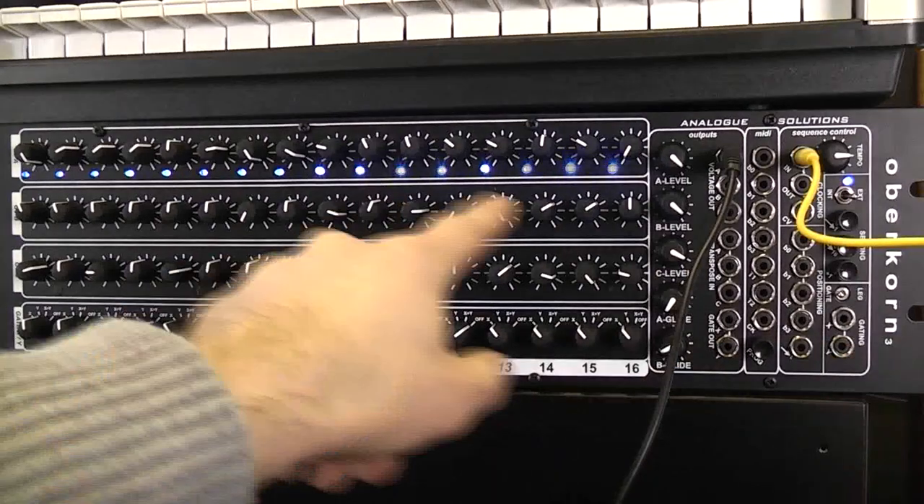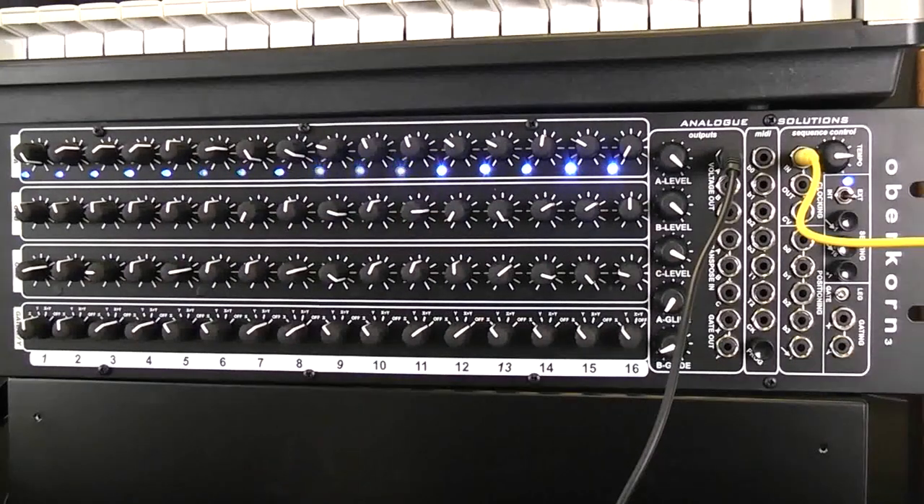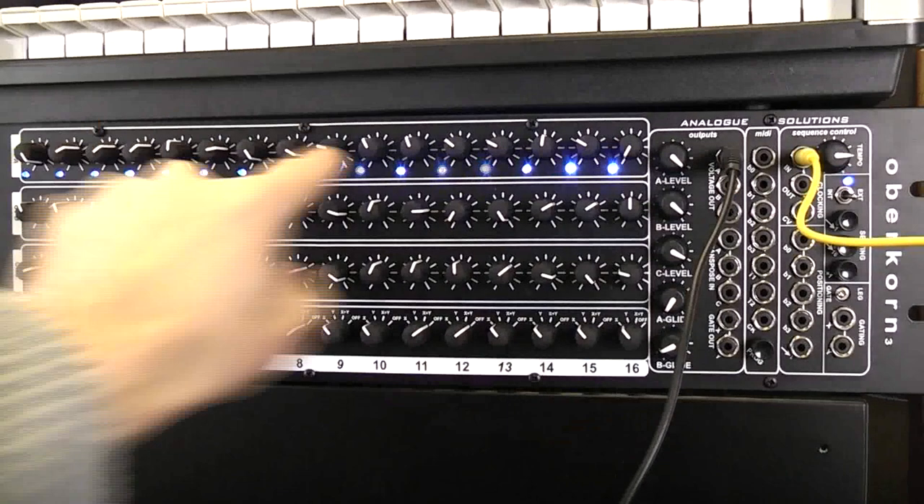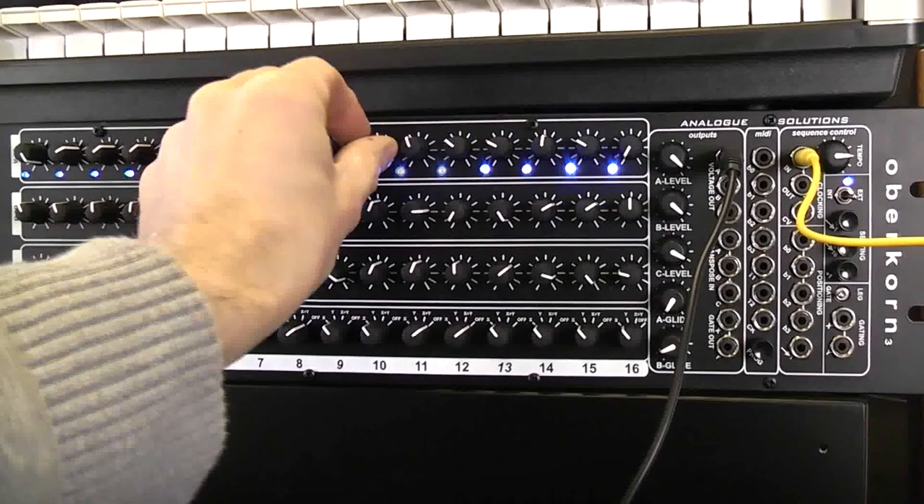With external clocks, now it's running at audio frequencies, and you've basically got a little waveform generator here. So you draw the wave with the pots and change the harmonics, as you'll hear.